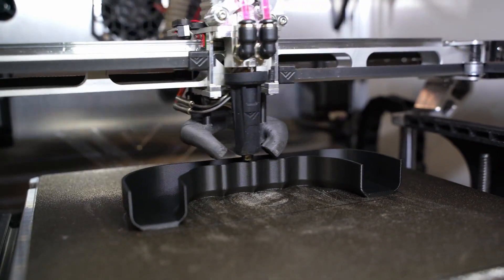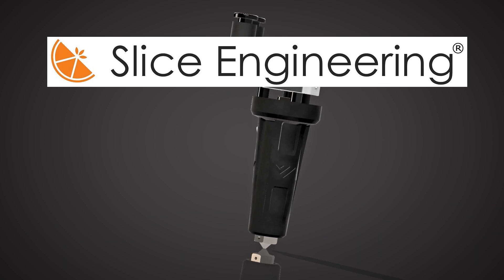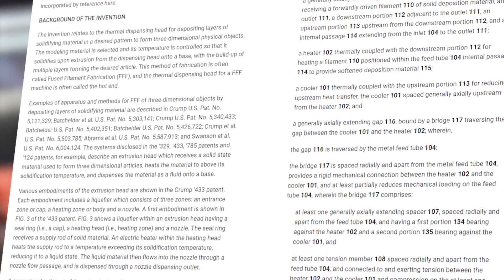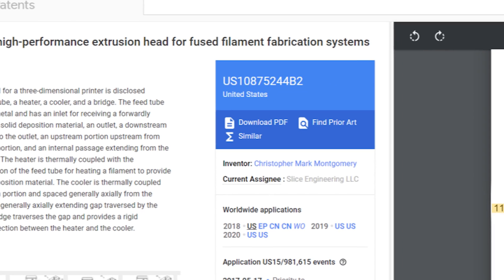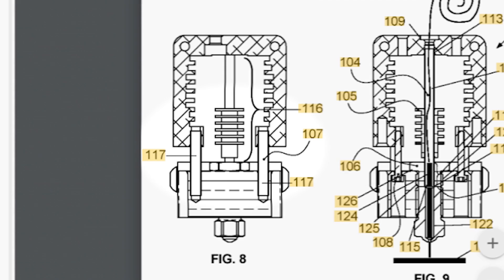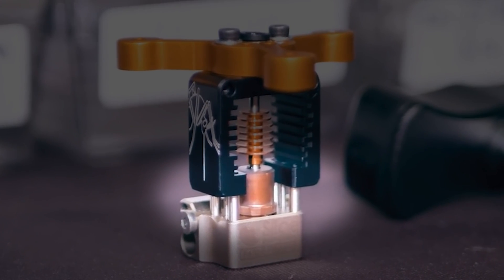If you have been living under a rock for the past couple of years, let me elaborate. In short, Slice Engineering, creator of the Mosquito hot end, has patented what they call the Mosquito's unique technology — the separation of the cold and hot end. This patented technology uses four pillar spacers or standoffs between the cold and hot side, and in the case of the Mosquito, these are surgical steel tubes.